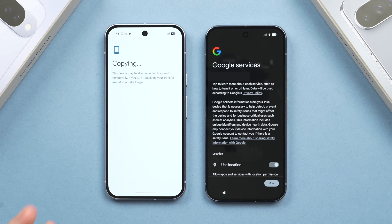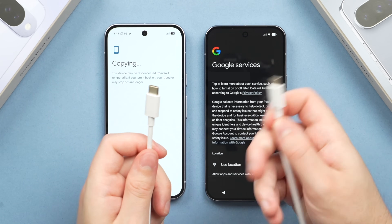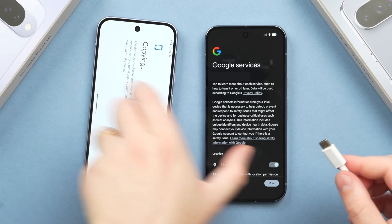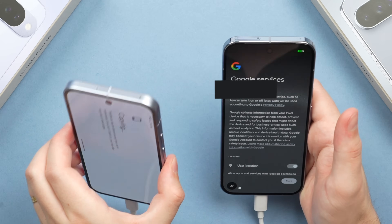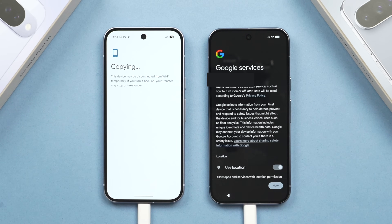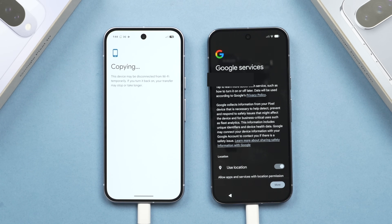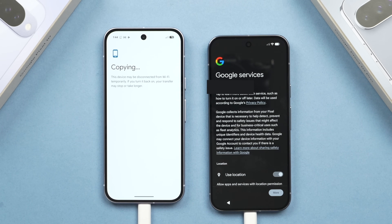While the data is copying in the background, I recommend plugging your phones together using the USB-C to USB-C cable. Simply plug your old phone into one end and your new phone into the other. This will allow the transfer to use not just Wi-Fi but also the wired connection together, making the transfer faster. I only recommend this if both phones have reasonable battery life — if not, keep them plugged into the charger. But if you have 70% or above like I do, the cable will vastly increase transfer speed using both Wi-Fi and the wired connection.